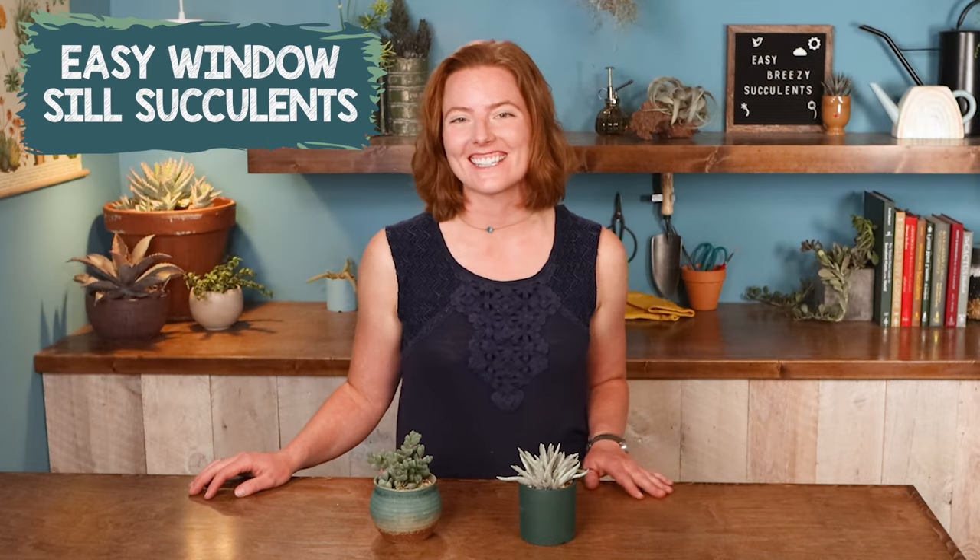Next up we have the easiest windowsill succulents. Windowsill is really an ideal place for a succulent — it's fun to just fill them up with a row of plants. But you have to pick a variety that can handle at least a couple hours of direct sun without getting a sunburn. So this one here is my first pick: Corpuscularia lamoni.